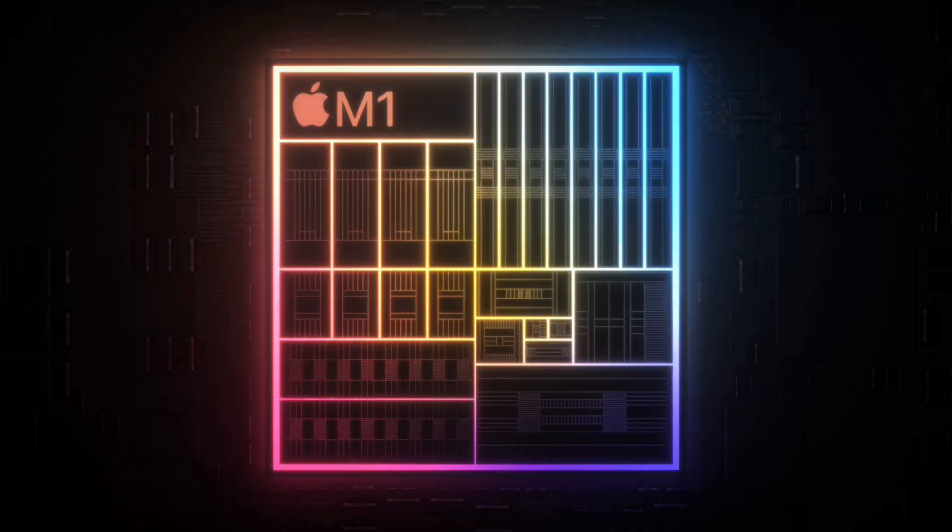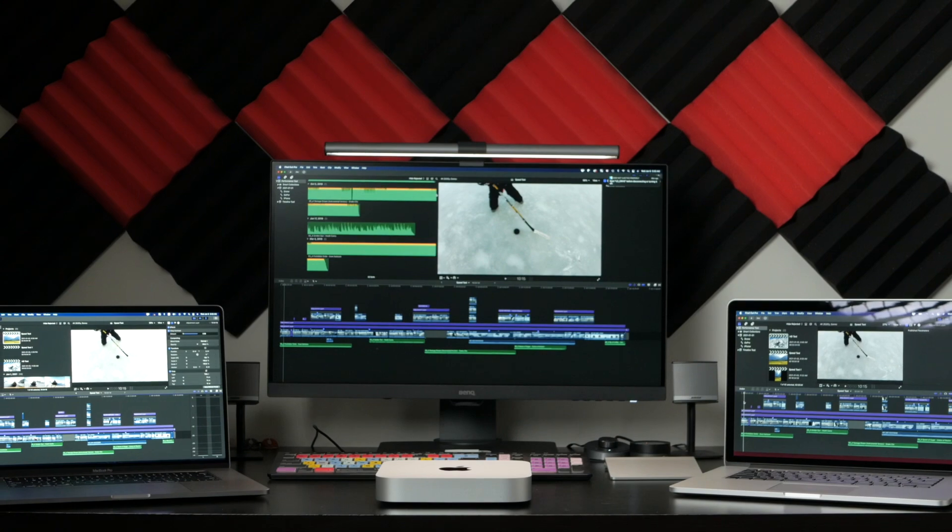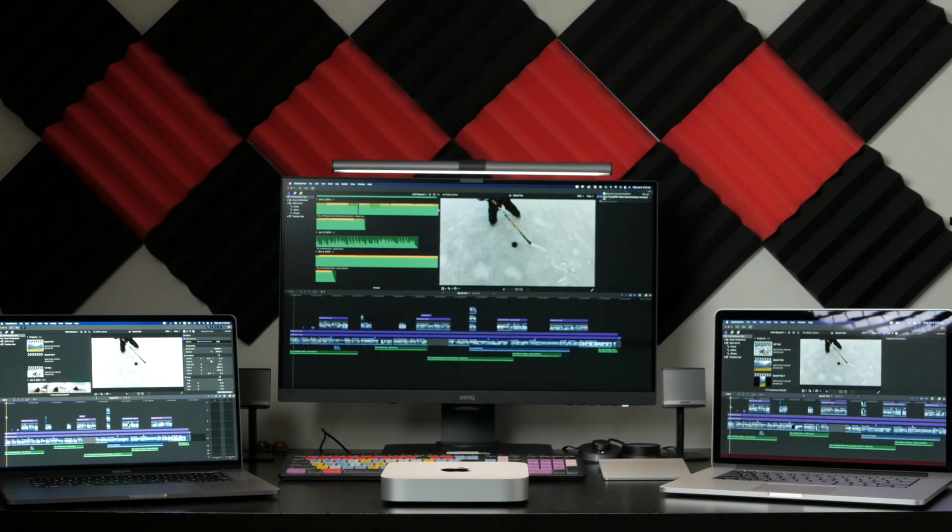Hey guys, my name is Serge, and welcome back to my channel. If you've seen my previous video, you know I recently got the new 2020 Mac Mini, powered by the new M1 chip made by Apple. Today we'll compare the performance of this chip against a couple of Intel-based Macs — more specifically, the 2019 16-inch MacBook Pro and an older 2015 15-inch model.